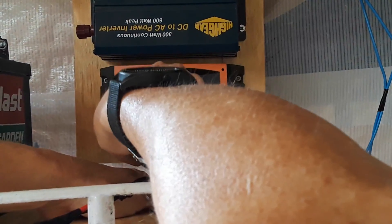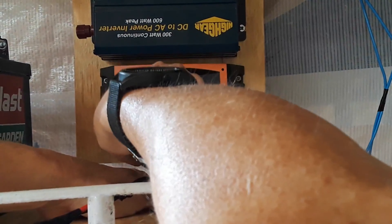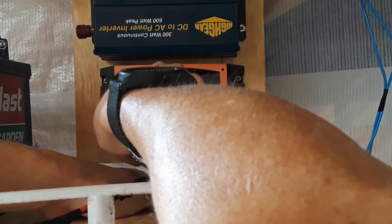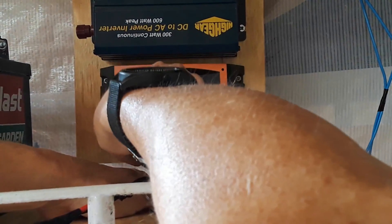Maybe I should have done this before I mounted it — you live and learn, right? You should learn something new every day. I've got a quick connect for the battery; don't have one for the panel. It's not that much coming in — it's only 25 watts. Battery temperature is 36 Celsius.